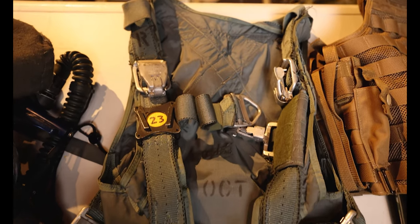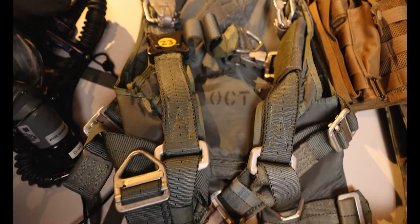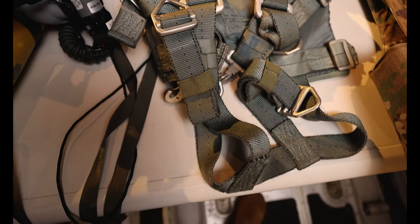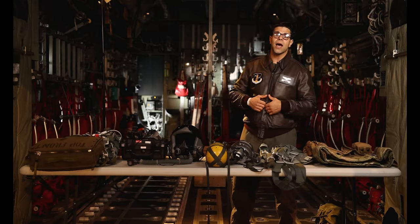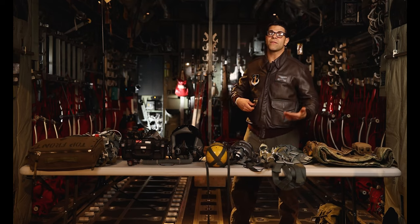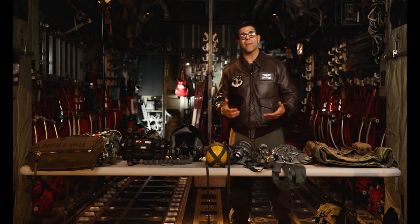Over here we have the PCU 17P restraint harness. Loadmasters wear this restraint harness anytime we're doing an airdrop operation. They have a 13-year shelf life and they get inspected every year. A loadmaster will put this harness on during the airdrop prep and hook it up to the floor prior to going near an exit of an airplane, so we're safe performing our jobs and making sure nobody falls out of the aircraft.